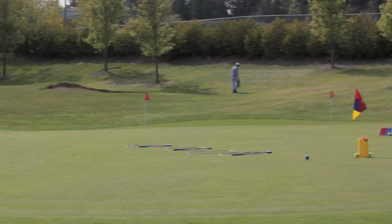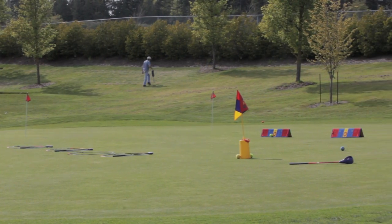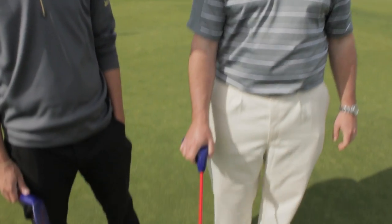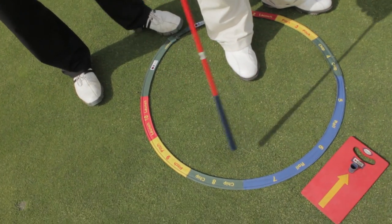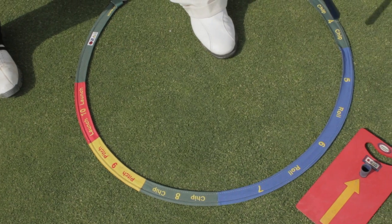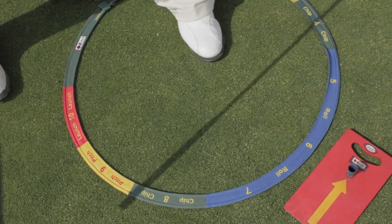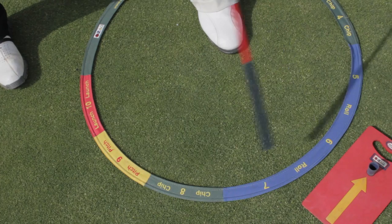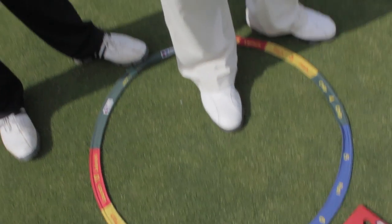SNAG Golf is a totally new way for young people to learn, and it also incorporates methods for learning the fundamentals of golf. In our hoop clock dagger that students hit from, we have different numbers just like a clock, and we also have colors, making it very easy for kids to see. These numbers help kids know how long of a stroke to make for putting, chipping, pitching, and full swing — a fun way to learn the fundamentals.